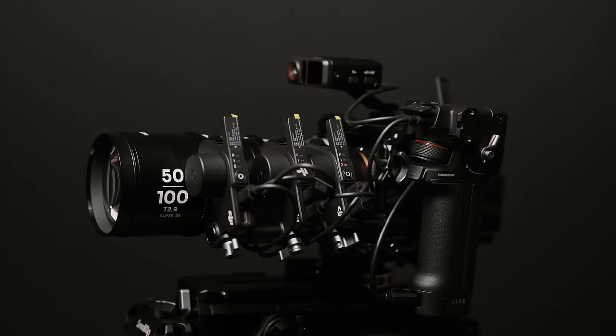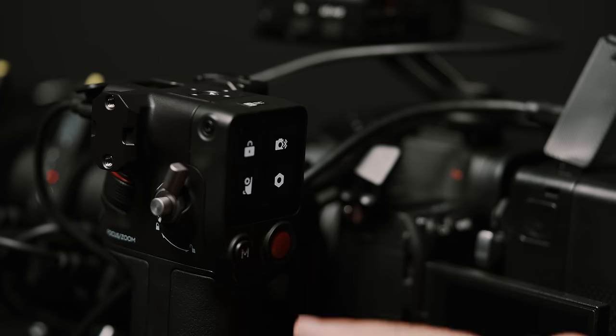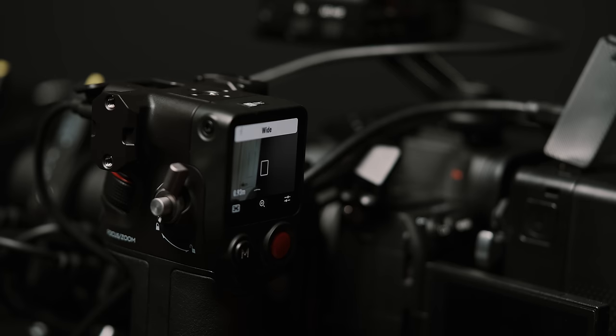Let's talk about the calibration process to get a lens profile created. If you're planning to use this as a standalone product without using it with a DJI RS3 gimbal, all of your controls will be accessed through the Focus Pro grip's touchscreen. It's super easy to navigate with three compact menus, which we'll go a bit deeper into later.